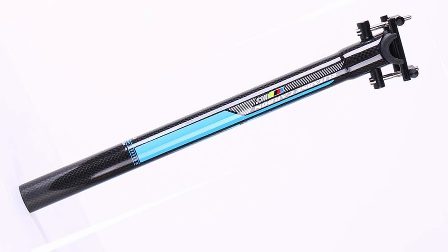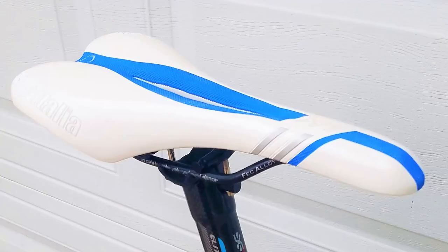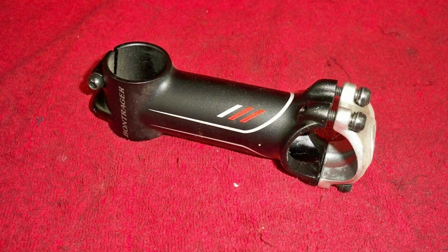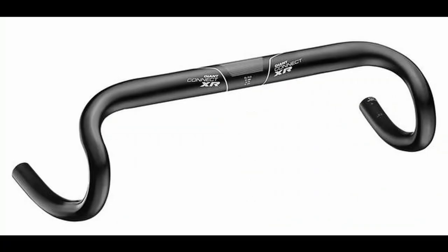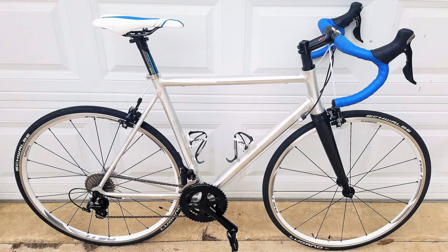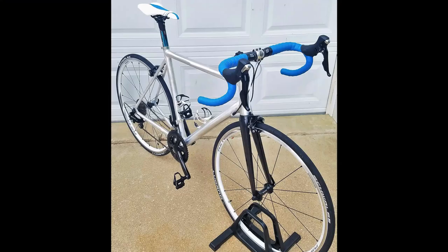The seatpost is an Amazon Ritchey-inspired lightweight post, around $30. It's topped with a nice Selle Italia saddle to complete the build. The cockpit is a Bontrager Racelight stem paired with Giant Connect XR handlebars — nice and wide for a good ergonomic feel. The bike came out great — very pretty, catches your eye. Please like the video and subscribe; it really helps the channel grow. Thanks so much, have a great day!